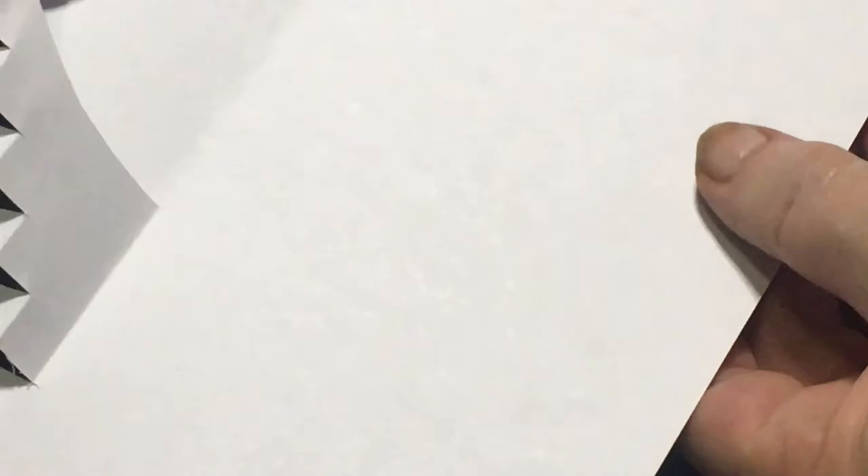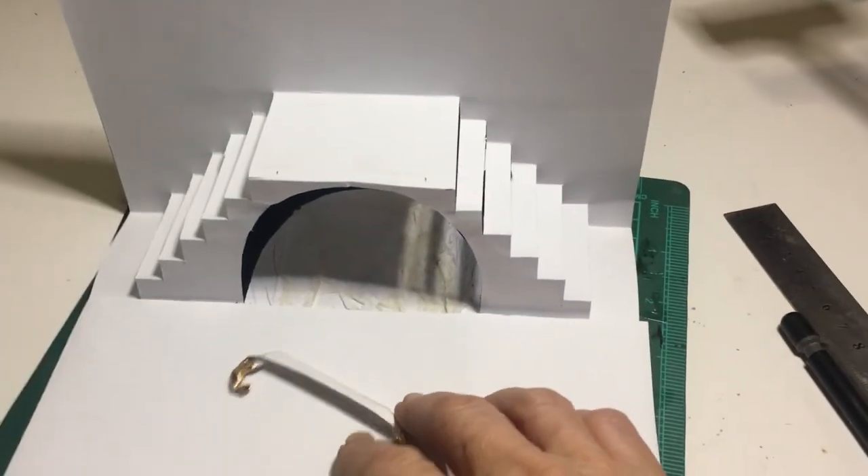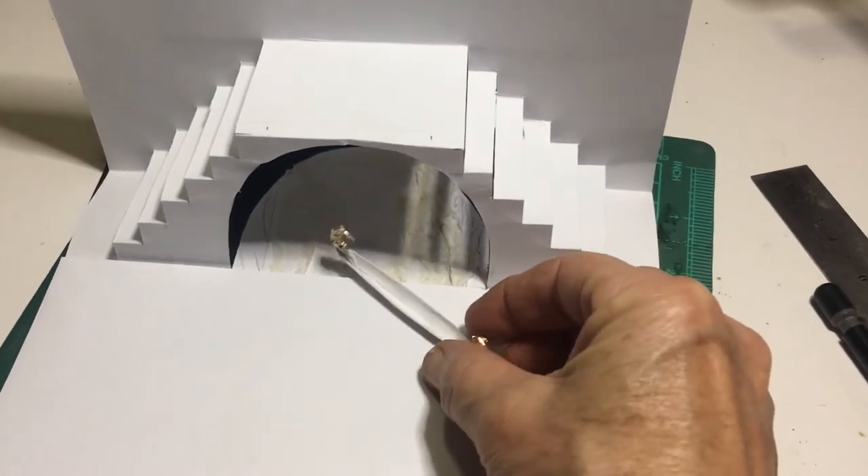My pieces of cardboard were exactly the same size and I don't like the fact that the white sticks out on the sides, so I'm going to cut down the inside white card by two millimeters on all the sides, just so that it fits nicely inside. You can leave the black card just like this, and then glue your gondola.